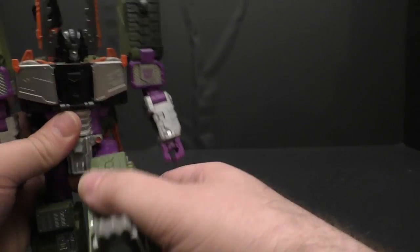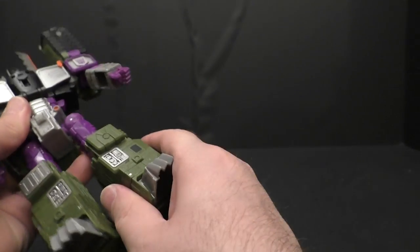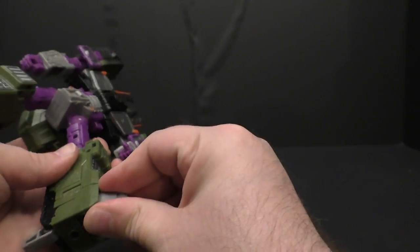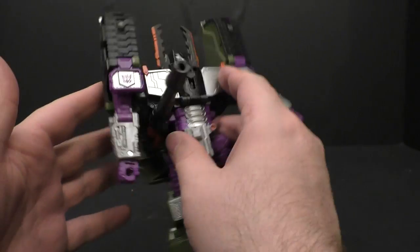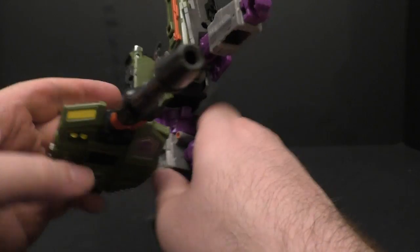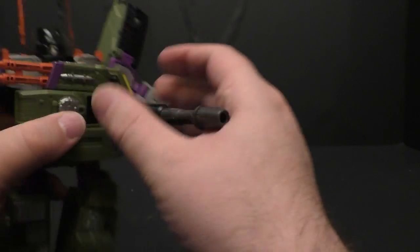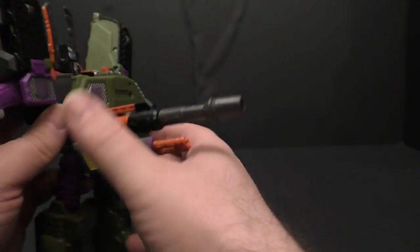Waist swivel, hips have ratchets up and down and friction out to the side, thigh swivel, ratcheted knees, good ankle tilt or rocker, and toe tilt if you need it. The cannon folds down over the side like in the show and the original toy, and you can even rotate it to the front as one of his attack modes.